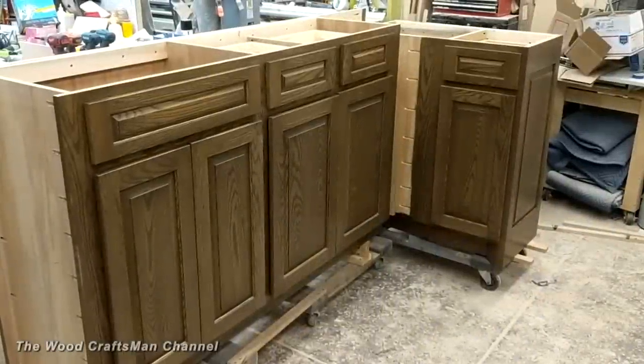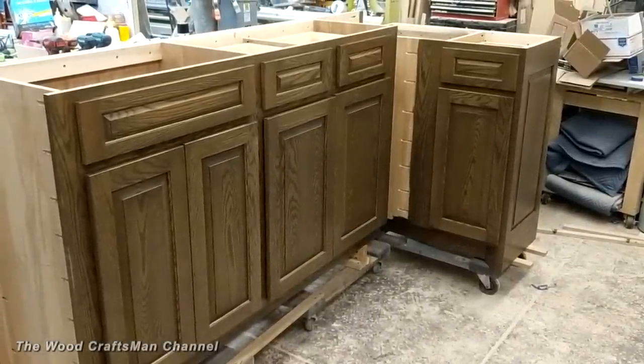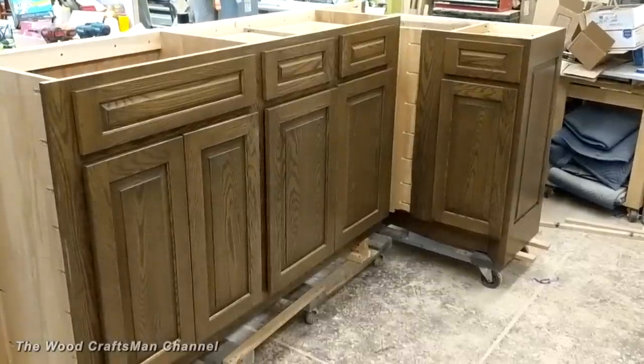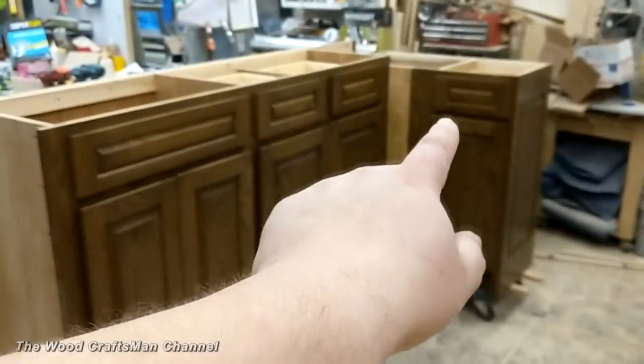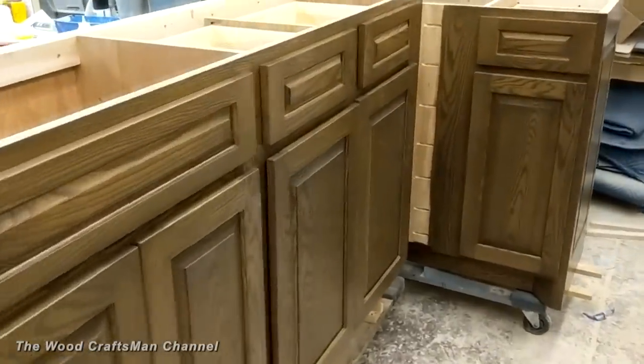Hey guys, Wood Craftsman here — just a quick tour of some custom cabinets in the shop. It's actually just an L-shape wet bar for a customer's basement that they finished off. It's real simple: it's got a sink on this end here, two functional drawers, a drawer on top of the blind corner, and then in this cabinet here there is a recycling center and some pullout shelves.